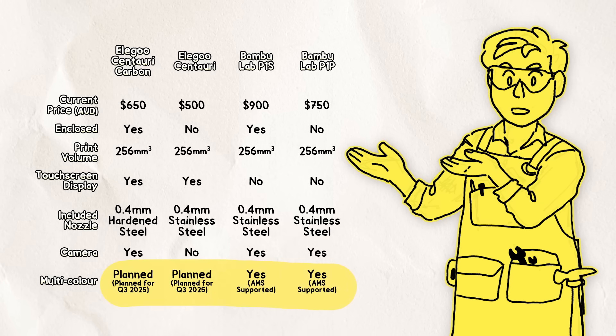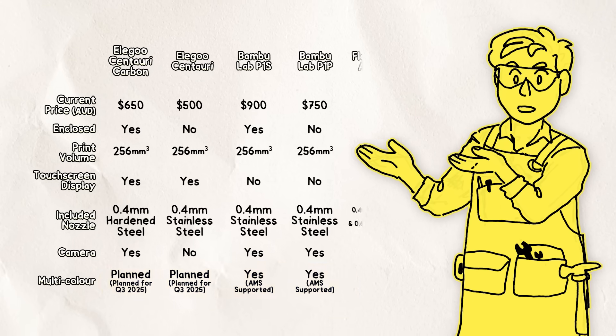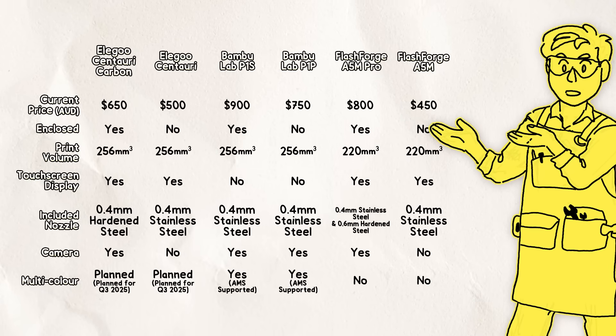The main difference is multi-colour support. Bamboo Lab printers are compatible with their AMS, allowing for up to 16 colour printing. With Elegoo, they've announced they're working on a similar solution for the Centauri for release in Q3 this year, but no other details have been confirmed. We can also compare these to my previous budget pick, the Flashforge A5M series, which starts $50 cheaper but has a smaller print volume and no official multi-colour printing support. But now that the Centauri is here, the A5M Pro is in such a weird spot that I'd say it's just no longer a good deal, unless you can find it with a good discount.